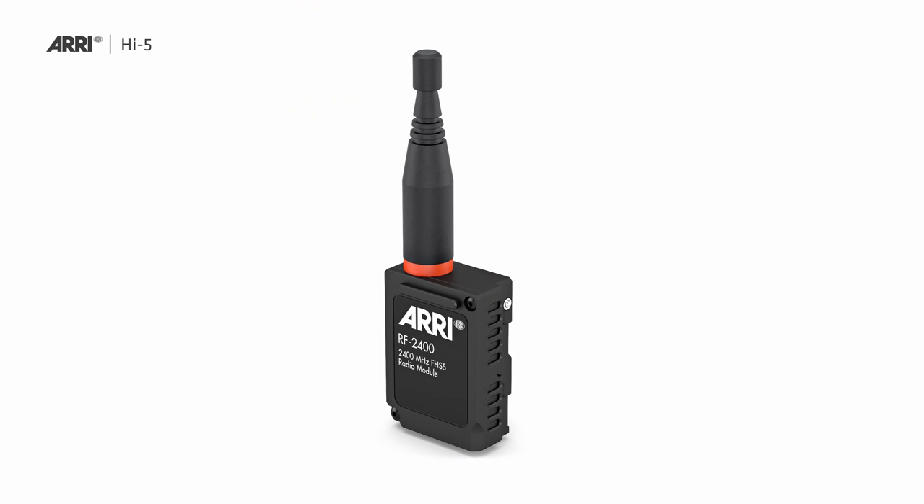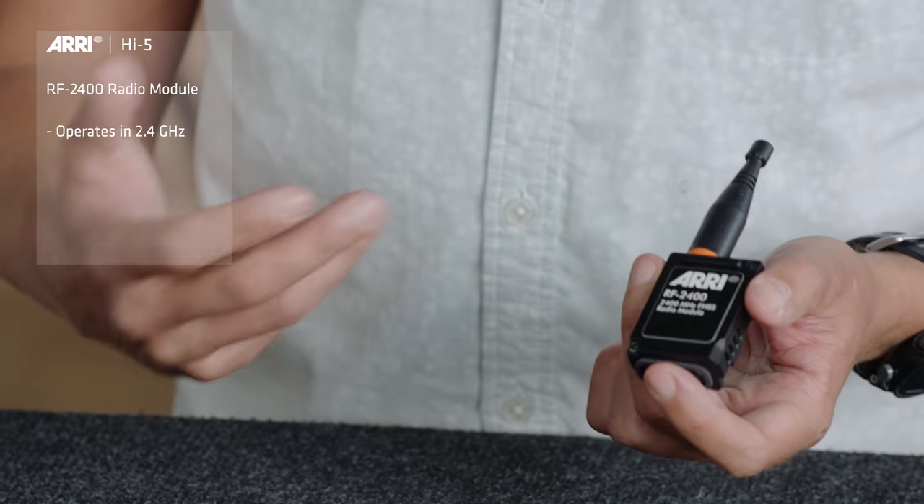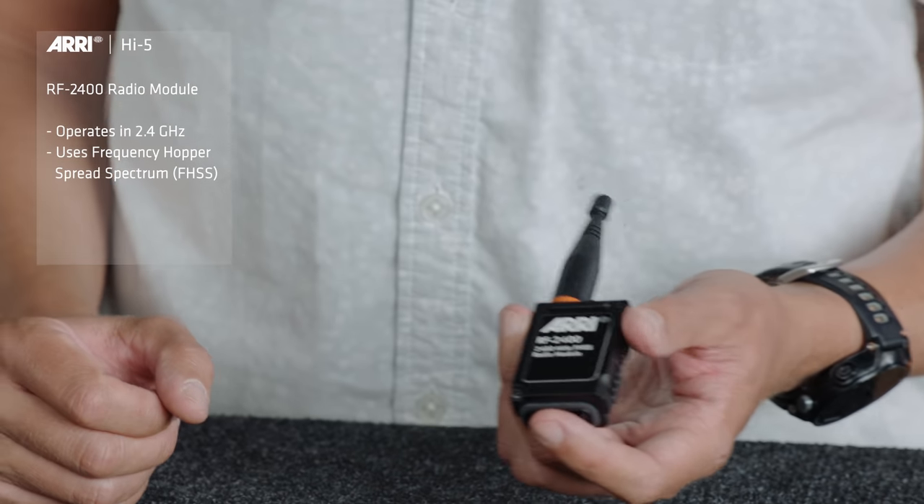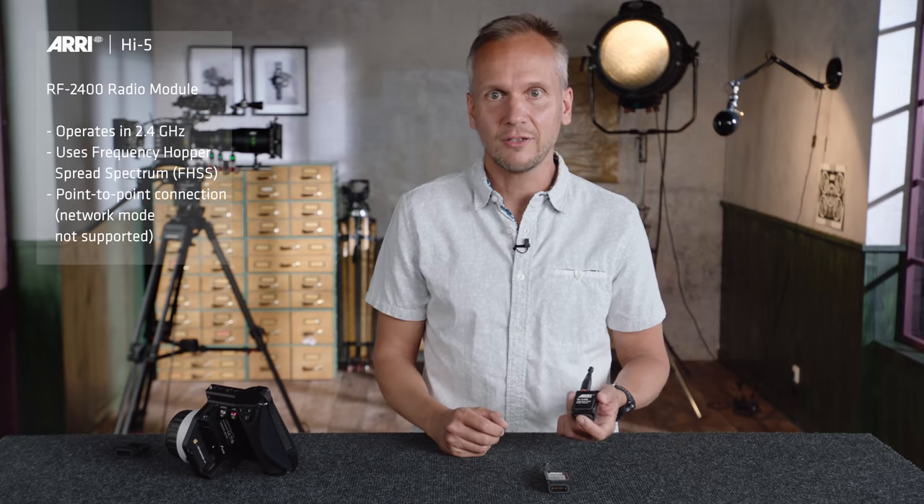Number two is the RF2400 radio module, which also operates in the 2400 MHz band, but it is a frequency hopper — meaning it hops through the whole spectrum, avoiding interferences more efficiently.